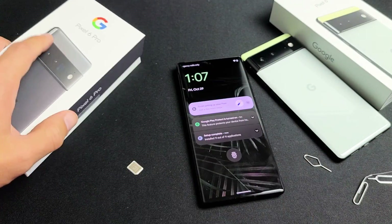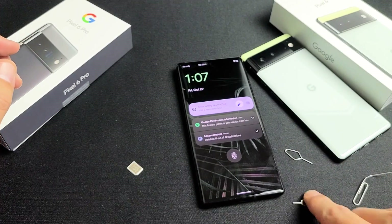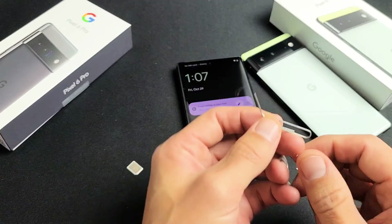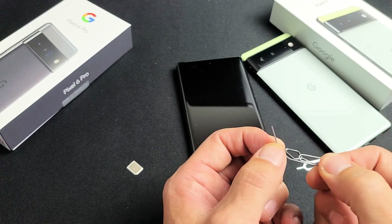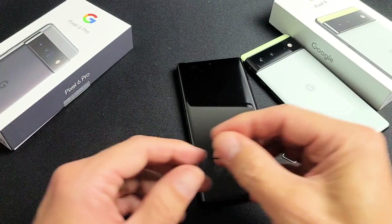If you don't have that laying around, you can always use another SIM ejection tool from a different phone — even an iPhone SIM ejection tool — or you can use a thin bobby pin, a paper clip, or even the back of a stud earring, as long as the needle is thin and kind of long.